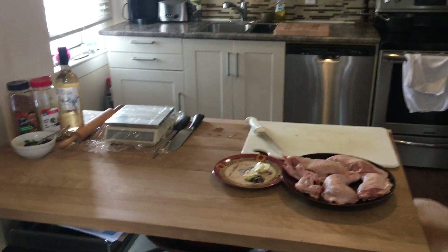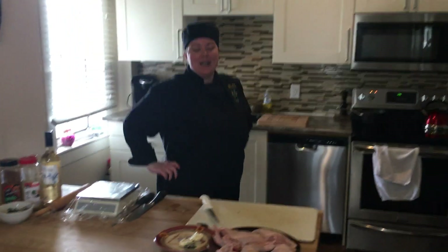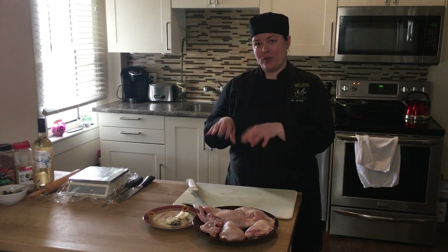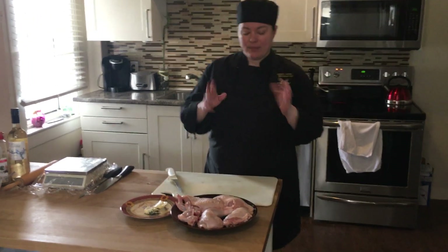Live to cook whole chicken series, take three. Hi guys, so now we're going to prepare the breasts and we're going to do a chicken Kiev. You're going to have the choice between the chicken Kiev or the stuffed leg — the Kiev or the leg.